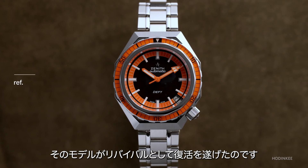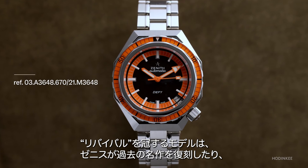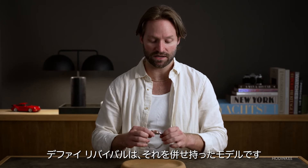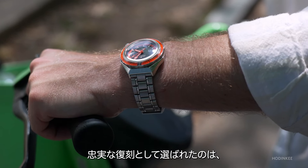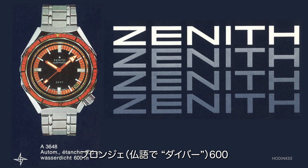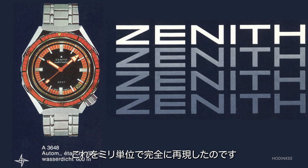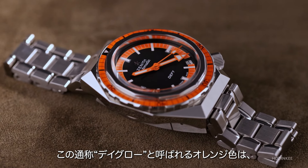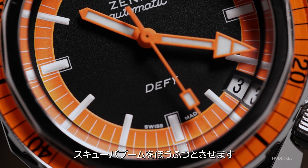And that brings us to Revival. The Revival is a place where Zenith references their history and their archive — reissues, riffs on vintage watches, that type of thing. So a Defy Revival is both of those things together. This being a one-to-one is exactly what it sounds like: compared to that 1969 release of the Plonger 600, it is millimeter for millimeter exactly like this watch we see here today, including the orange. That's why it's so orange — this Dayglo is very mid-century and very scuba-boom orange.